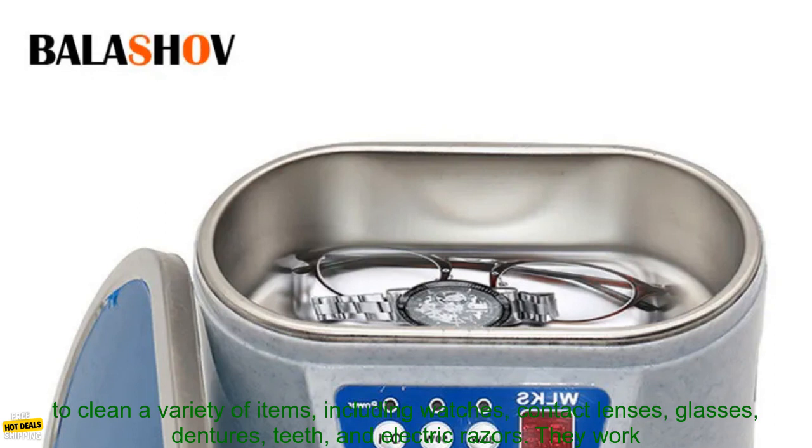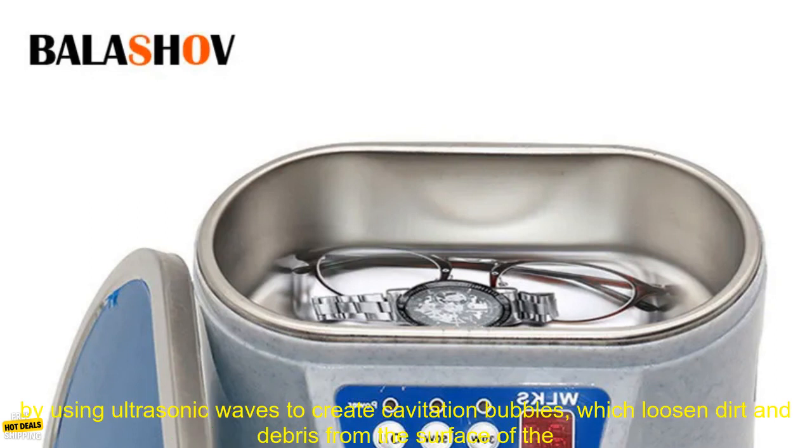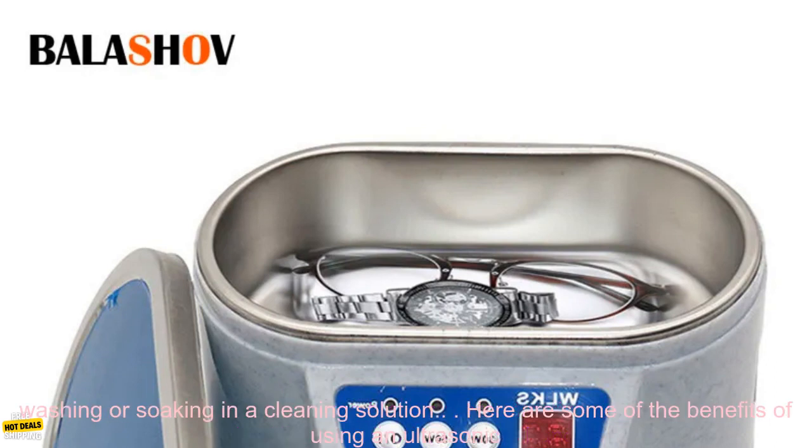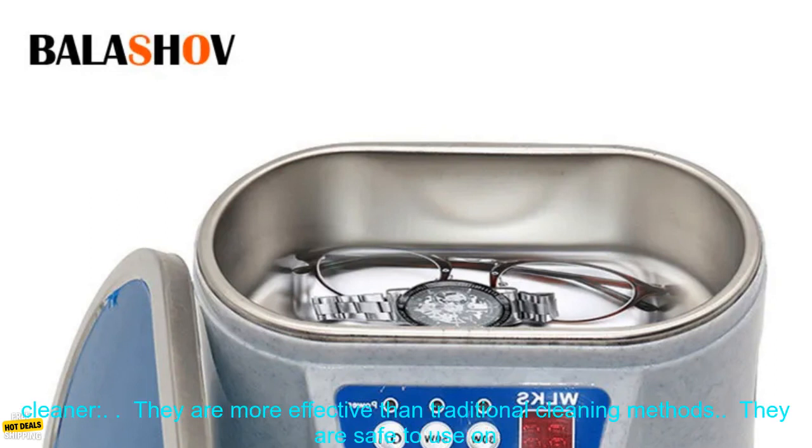Ultrasonic cleaners are a great way to clean a variety of items, including watches, contact lenses, glasses, dentures, teeth, and electric razors. They work by using ultrasonic waves to create cavitation bubbles, which loosen dirt and debris from the surface of the item being cleaned. This makes them a more effective way to clean than traditional methods, such as handwashing or soaking in a cleaning solution.